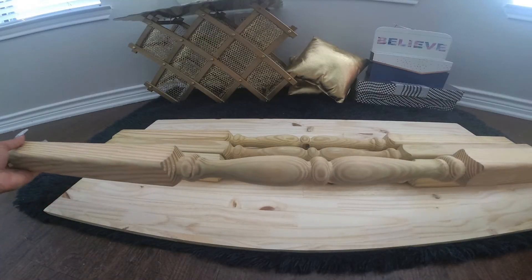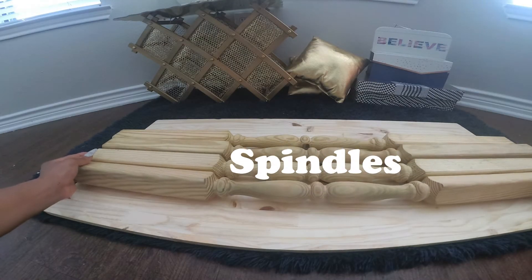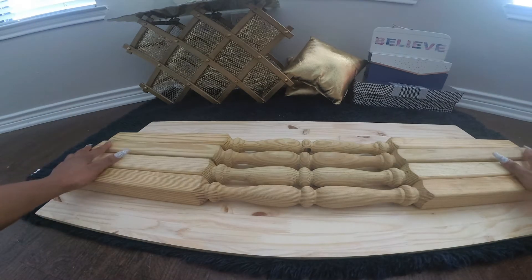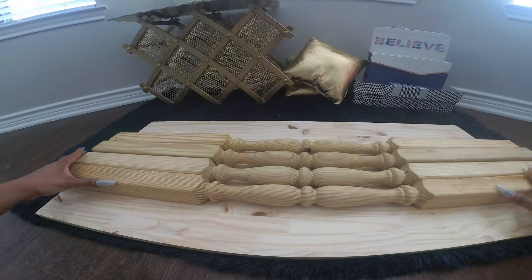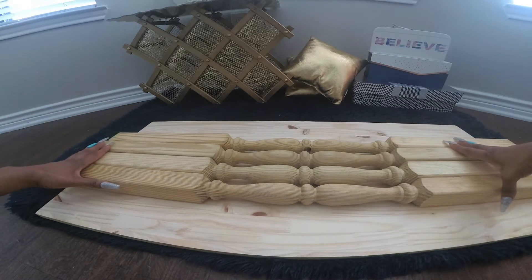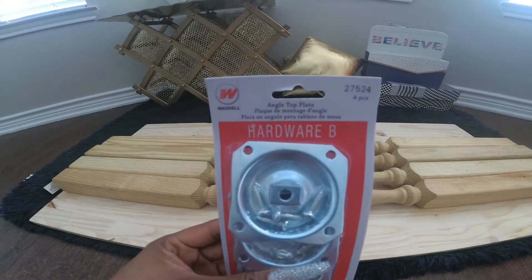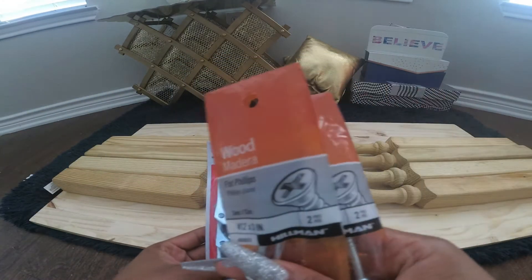These are spindles, and we will be using four of these. If these will make your computer desk too tall, you can always cut a piece off, but make sure they're all the same size. We will also be using angled top plates along with these screws.